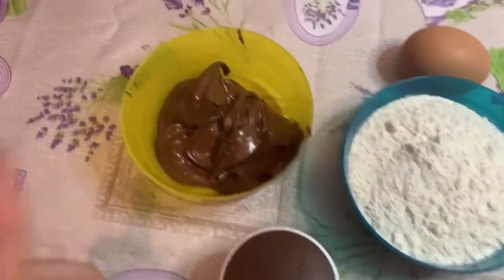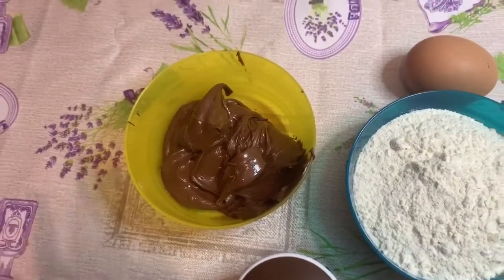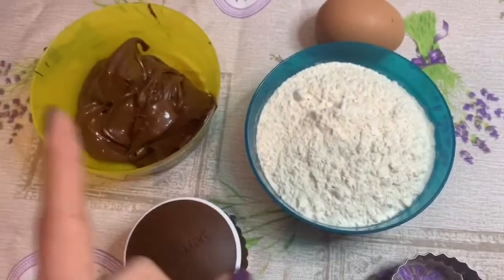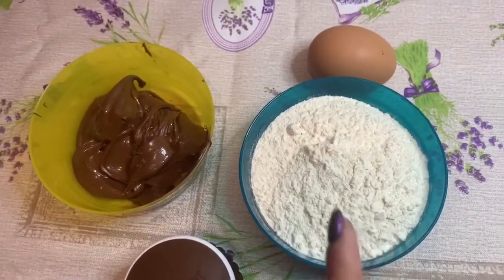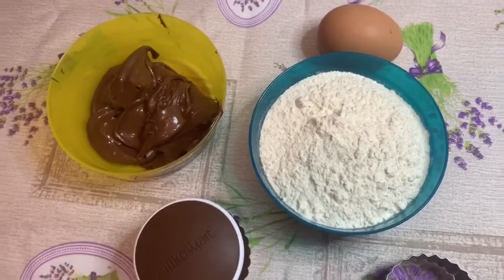Gli ingredienti che vi occorrono sono circa 100 grammi di Nutella. Regolatevi voi, potete anche abbondare un pochino di più, però poi ovviamente aumentate anche sempre la dose della farina. Diciamo che io sono andata un po' ad occhio, sono sincera.